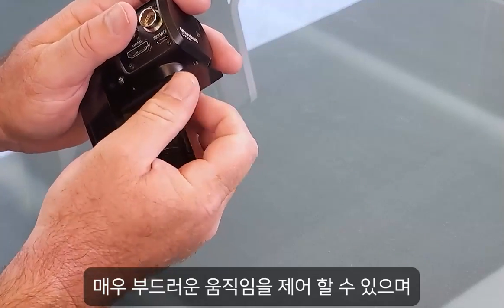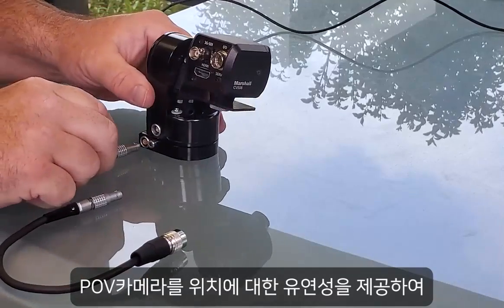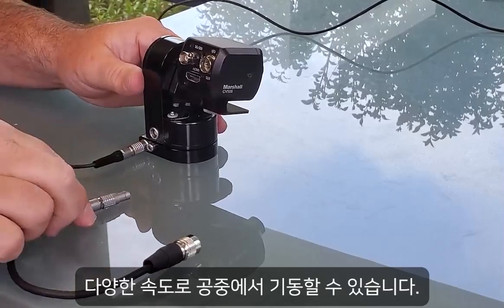Ultra smooth movement control allows for on-air maneuvers at various speeds, delivering unparalleled flexibility for your POV camera positions.